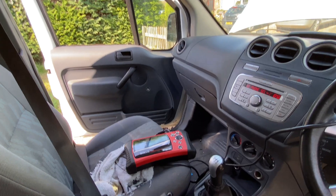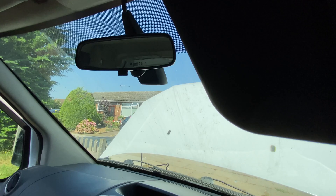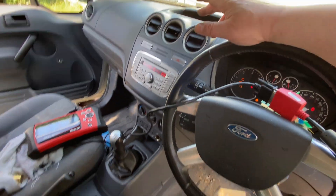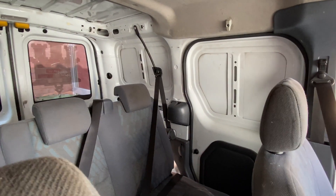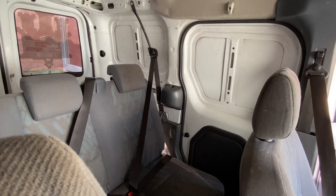So if anybody's interested in buying this little old Transit Connect, let me know. I've seen them advertised on eBay for the crew cab version from £2,500 upwards.